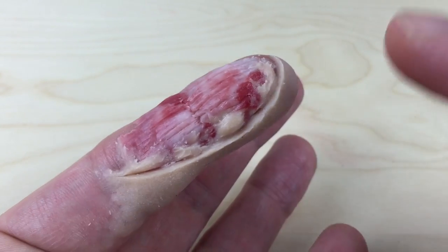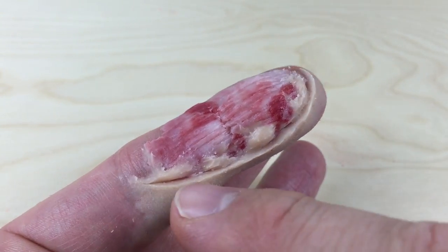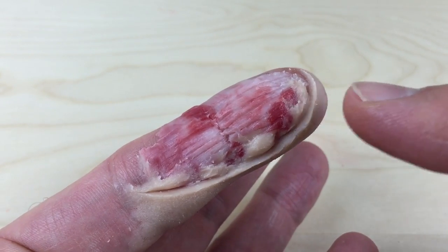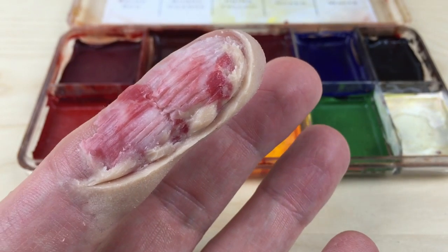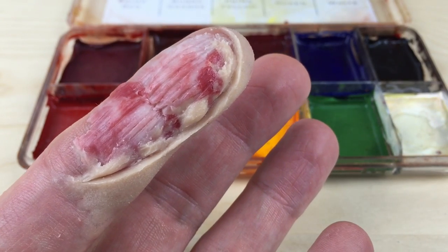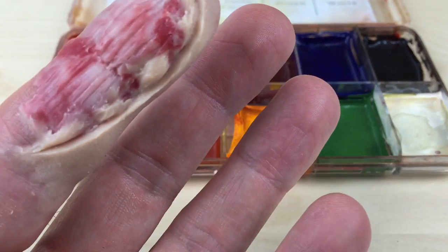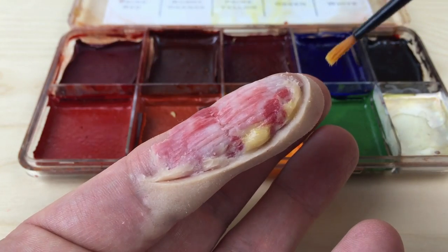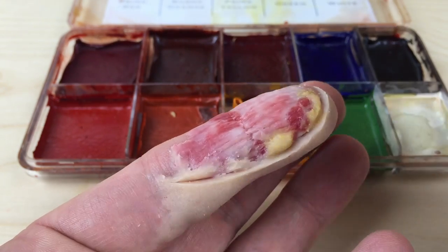What you should be left with now is a nice crisp line where the skin has been cut, and then some blobby bits inside. What we want to do is turn those into body fat, so get the skin illustrator palette and just start with a light wash of yellow — go in and lightly paint over the top of those inside fatty blobs.